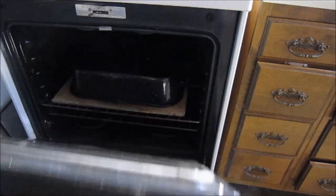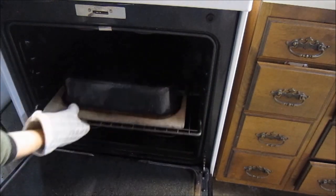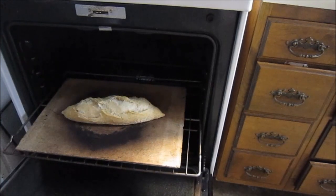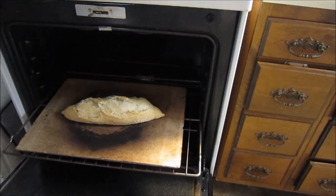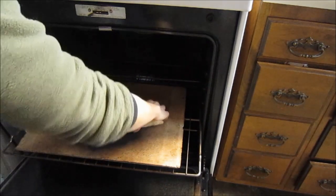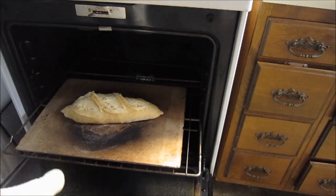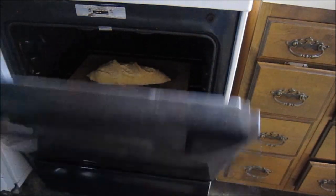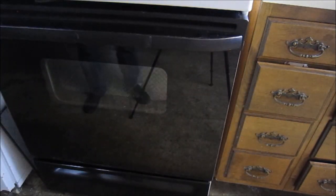It's time to take off the roasting cover. Oh my goodness — that was slightly underproofed. We'll have to let the next one proof a little longer. We'll put that on for 20 more minutes.